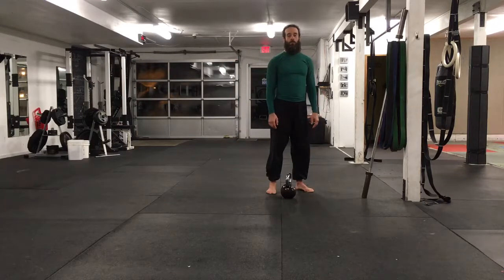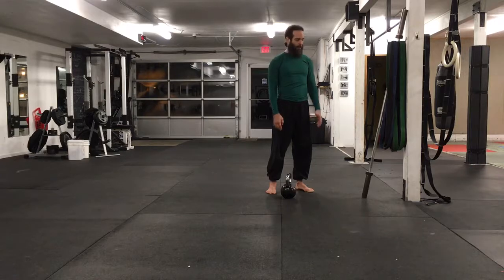Hey guys, just wanted to show a couple accessory lifts: the one-legged deadlift with a kettlebell and the Cuban press.